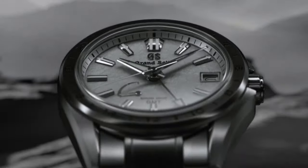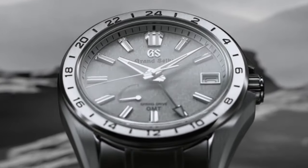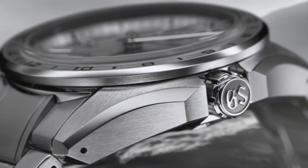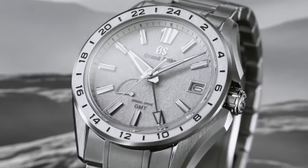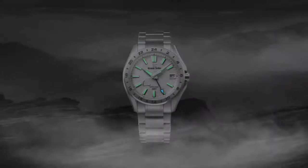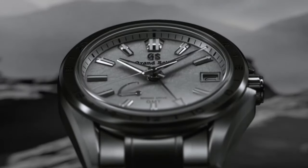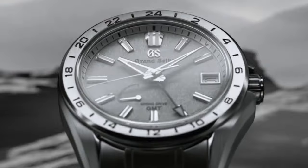Movement caliber number is 9S66. Movement type is Spring Drive. Power reserve is approximately 72 hours, or 3 days. Accuracy is plus 15 to minus 15 seconds per month, or one second per day.